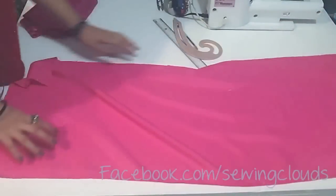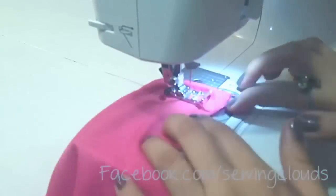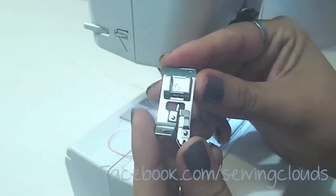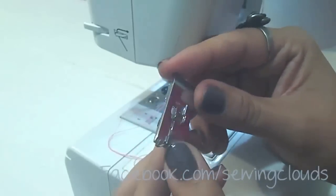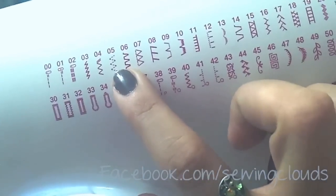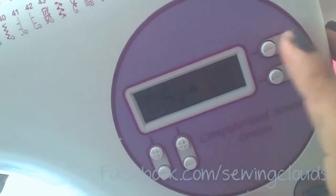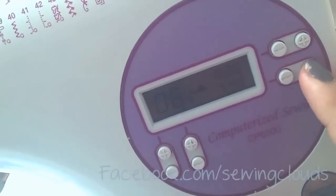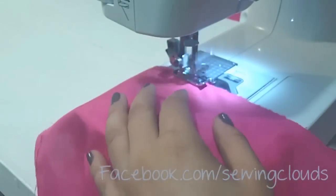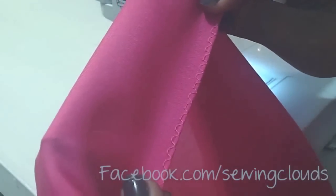Now take the lining for the skirt and give a simple hem in the bottom part. On the sides, if you have an overlock machine give a stitch here, but if you don't have one you can use an overcasting foot — for Brother machines it's the G foot. Choose the overcasting stitch; for me it's number six, stitch length 2.5 and width four. Give a stitch on both edges of your lining skirt piece. It looks like this and gives a better finishing to your garment.